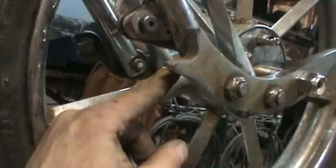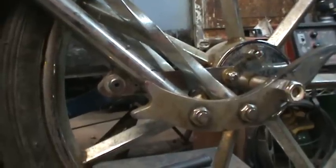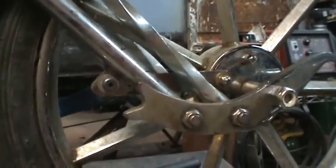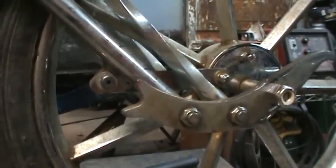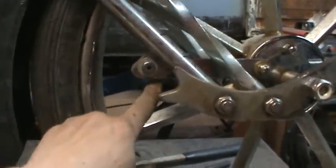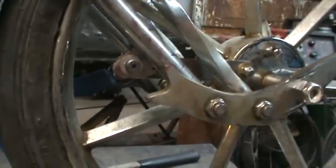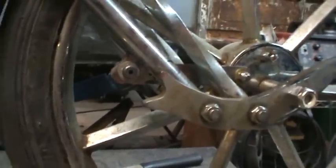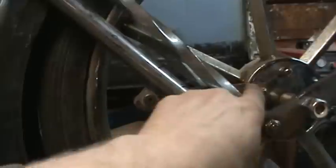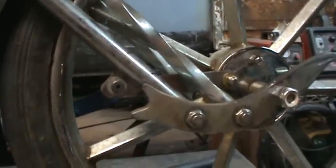Cut that off, lower it down, redrill the bracket, make it shorter — just do it all over again. I'm going to think about it a little bit more and make sure that is not going to be an issue. What if I was to weld just an L on this bracket, use everything the same, come up with an L that'll locate it down? Let me think about that — maybe I could beef up this bracket so that it does that.